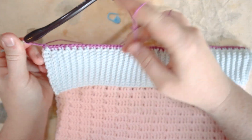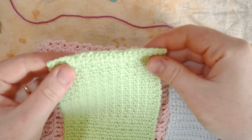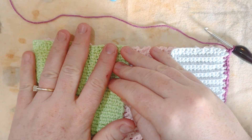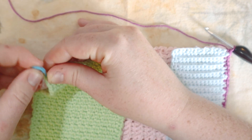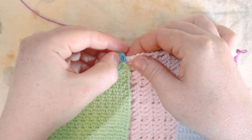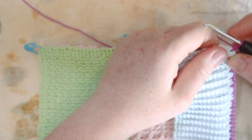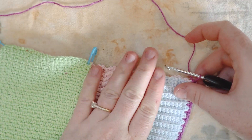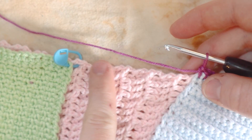Now stitching down the side of the work. I position the green rectangle using stitch markers — corner to corner of the green fabric, and the top corner of the green fabric to the middle of the pink. Going around the corner means putting a second stitch in the same corner stitch. Then single crocheting the blue and pink fabric together down until I reach the green fabric.